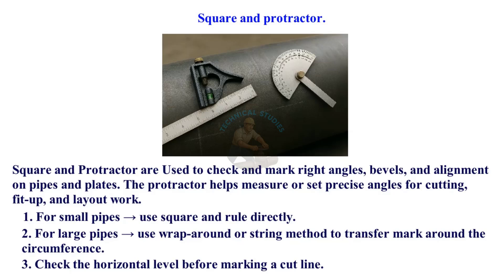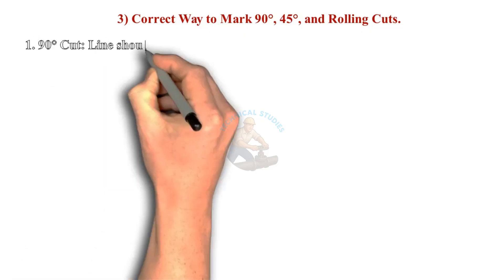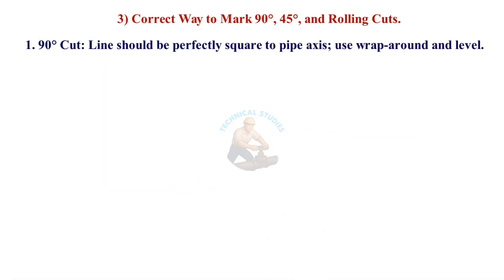Check the horizontal level before marking a cut line. Correct way to mark 90-degree, 45-degree, and rolling cuts. For a 90-degree cut, the line should be perfectly square to the pipe axis — use a wrap-around and level.